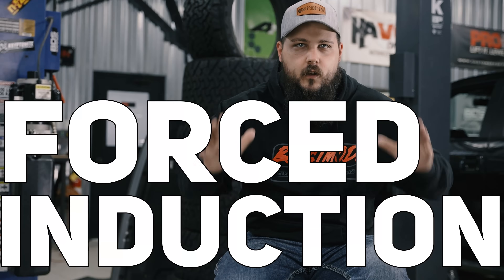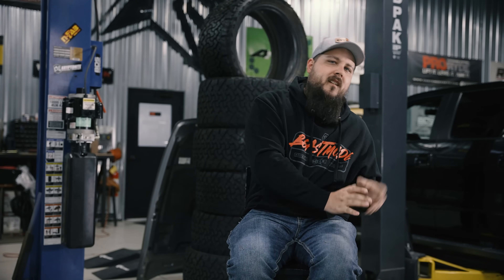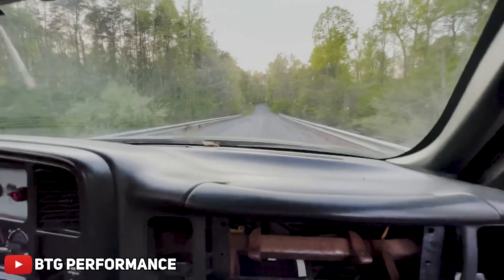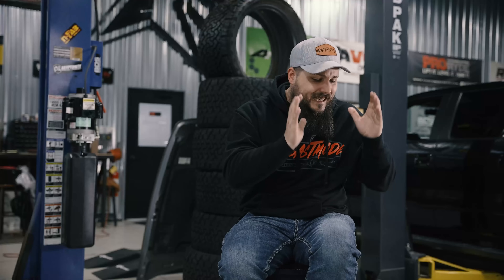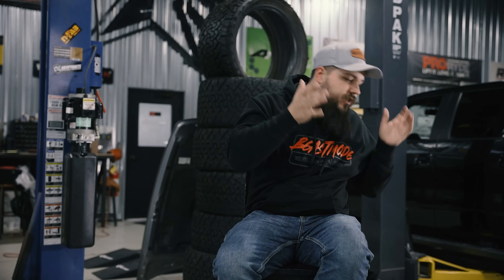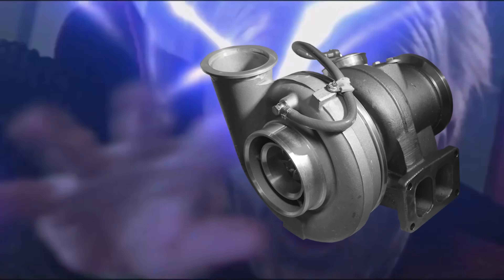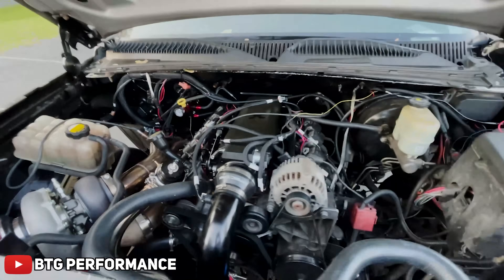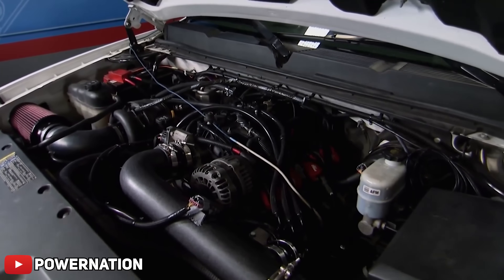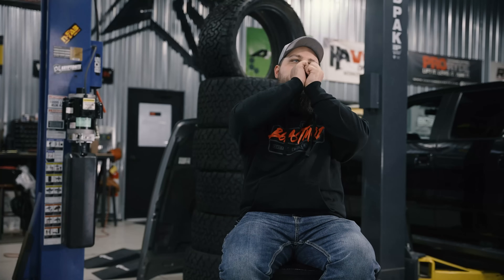How could we talk about adding power to your truck without talking about forced induction? Ever since I was a kid, the name of the game when building a 5.3 liter LS has been forced induction. Whether that's a single turbo, a twin turbo, or a supercharger, this LS just plain takes boost so well — and it's been proven hundreds of times over in all sorts of builds. From the mild to the wild, turbo builds continue to impress. There's just nothing quite like the scream of a turbo LS or the low whine of a supercharger when you're shredding tires in a Cateye Silverado.